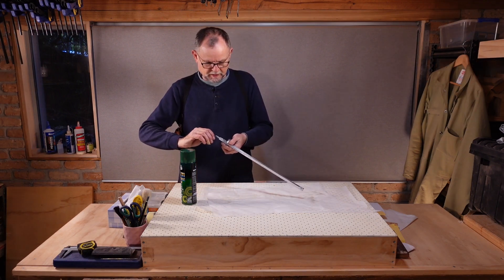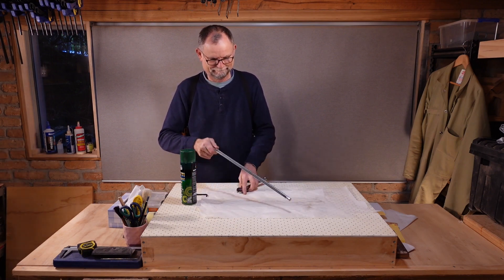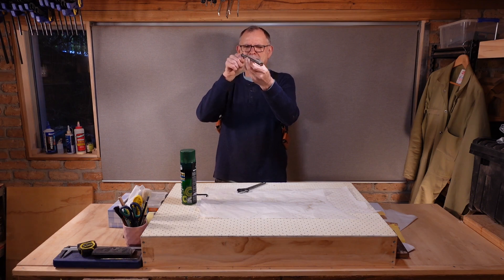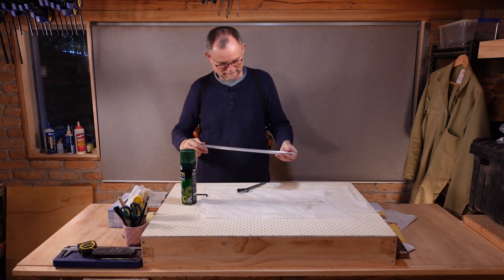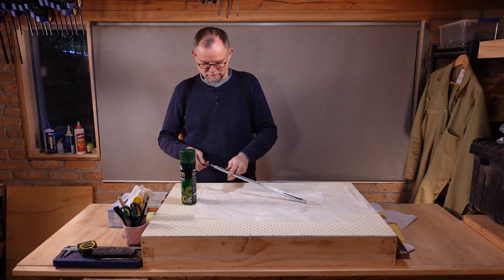Now let's give it a bit of a test. You see that curve? We have a functional truss rod.